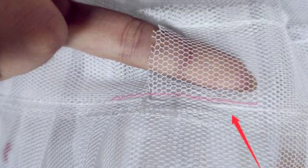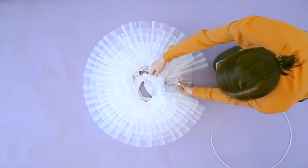Locate the indicator on the bottom of the tutu. This indicates the location of the tunnel where you will thread the tube.